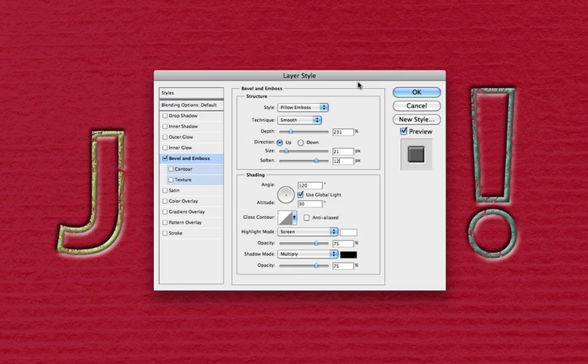So far, our embossing effect doesn't look half bad. The joy word art definitely looks pressed into the paper — we can thank pillow emboss for that debossed look. It looks cool, but we're not done yet. I really want the words to look punched into the paper, like created from a die cut, and I don't want to see any color. Let's fix the color now because that's simple.